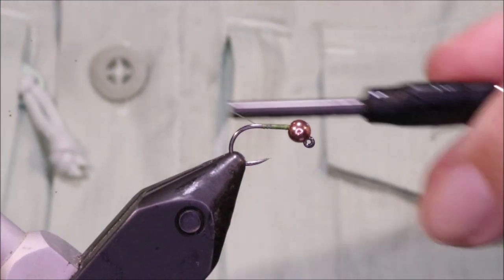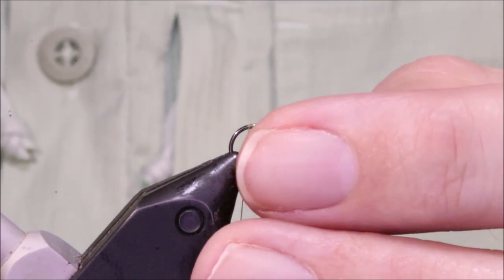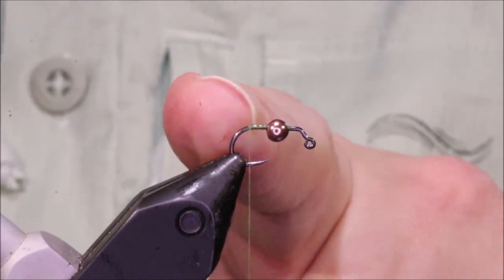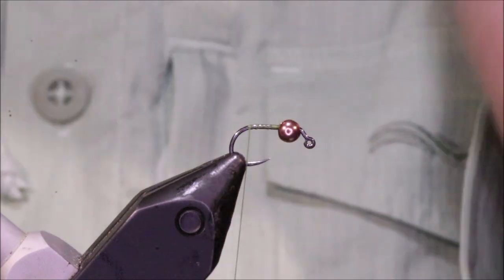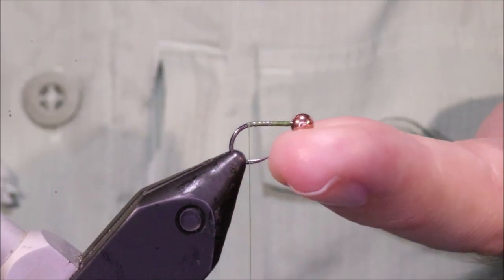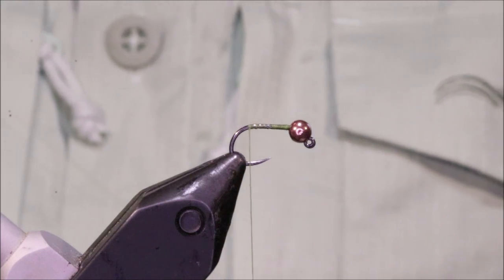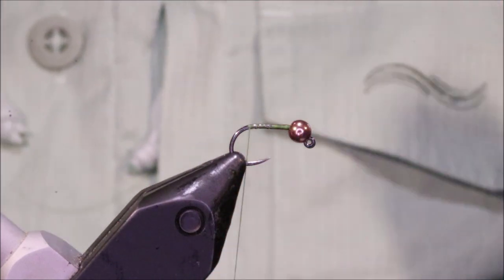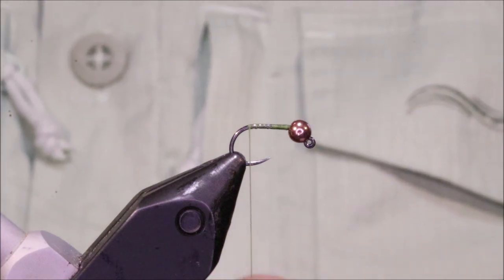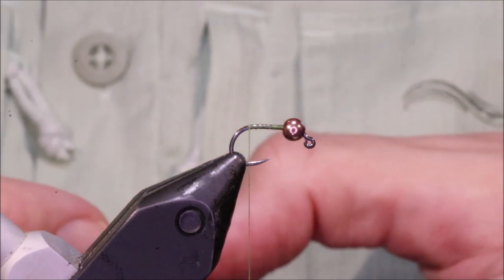You can hit the like button and watch the video all the way through — that helps the channel grow. I've got my hook in my vise, a size 16 Fulling Mill jig force in black nickel. Use whatever hook you like; it doesn't have to be a jig hook, an ordinary nymph hook is fine — entirely personal preference. I've got a 3mm copper bead, but you can go bigger or smaller, and adjust the hook size from a 14 all the way down to a 22 or 24.